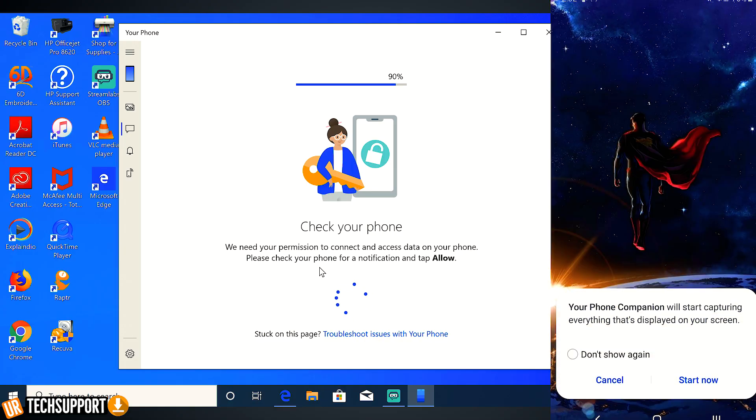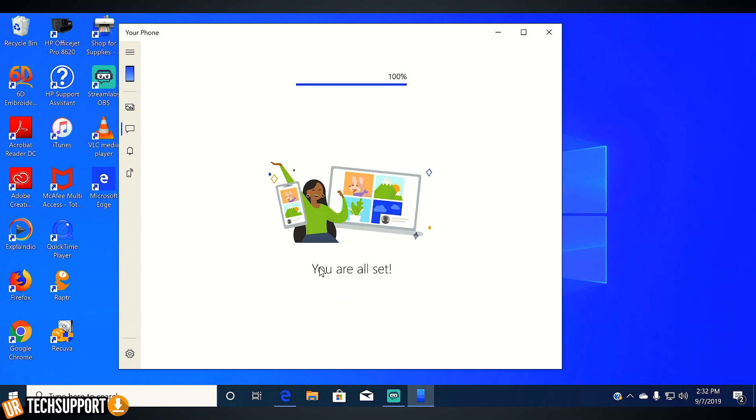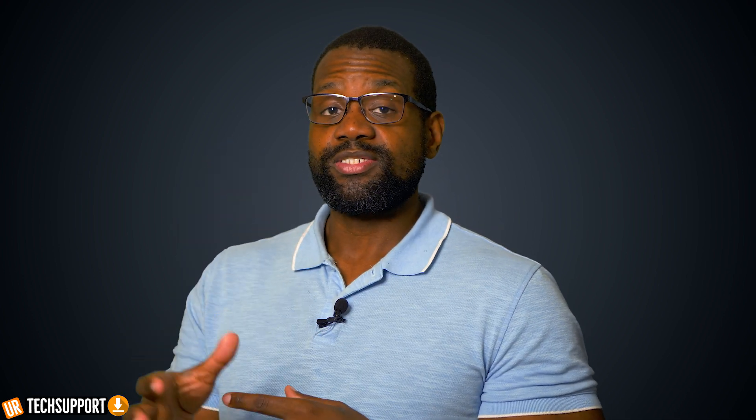Once that Microsoft account is entered into your Windows PC, you're going to get a couple of prompts on your phone, so make sure your phone is close by. You'll have to allow a couple of permissions for information to be shared back and forth between the computer and the phone. But once that's set up, you'll be brought into the actual UI of the Phone app, where you have options to access all the information that's on your phone directly on your laptop or computer screen.